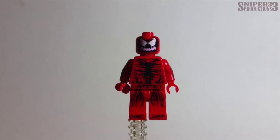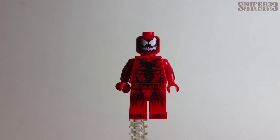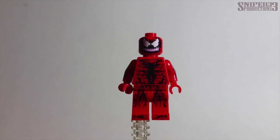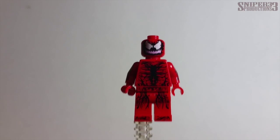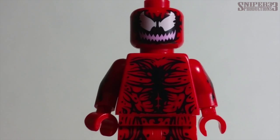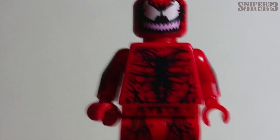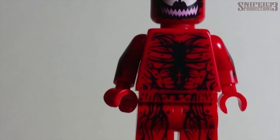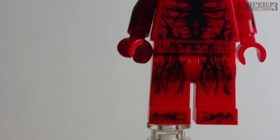Minifigure number three is Carnage, and this is the main reason people will buy this set. It's a cheap set and you get Carnage, who, if I'm not mistaken, is making his first appearance in the Lego line. So it might be pretty popular since it's cheap and you get the first version of Carnage. Zooming in, you can see really nice printing on the face — sharp little teeth, a nasty look, and strong muscles printed on his body.